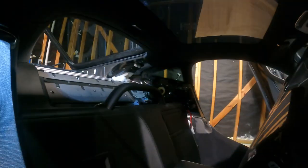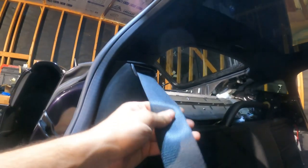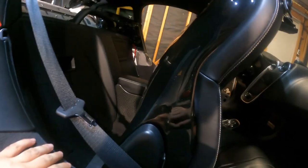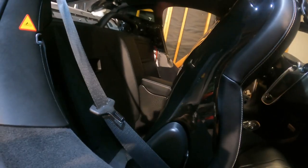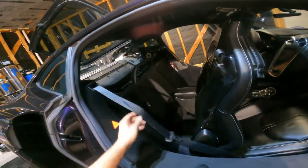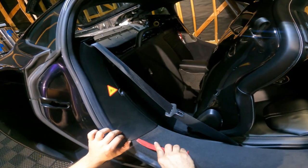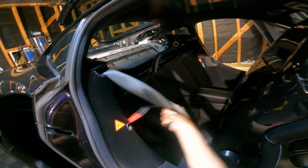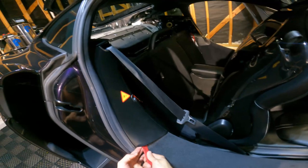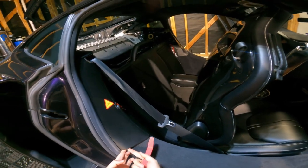I'll show you step by step how to remove the belt, seat, and do the modification. To remove the belt, first you have to remove this cover with the plastic sticker. Remember, you have to release the wire. Never use metal tools because metal will damage the leather or Alcantara.